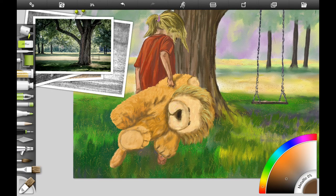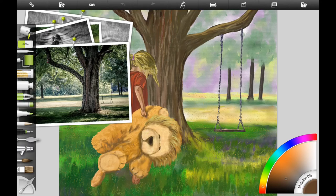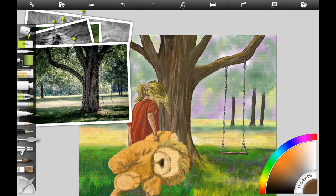Here I'm working on the girl's foot, adding a little bit more detail, darkening the toes, and making it look like it's sort of in the shadow. We just wanted to add a little bit more detail there. Go look around your picture and see what else you want to add.